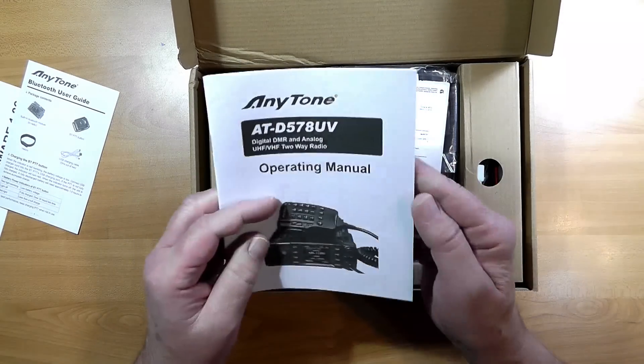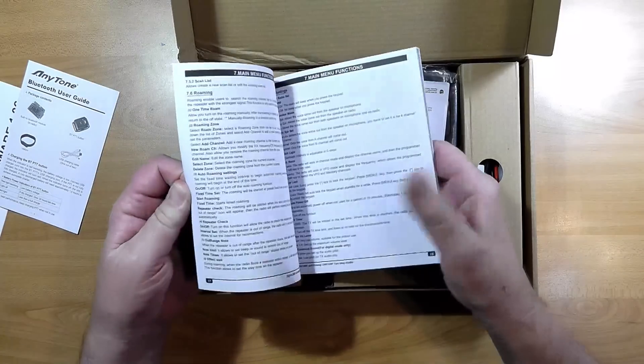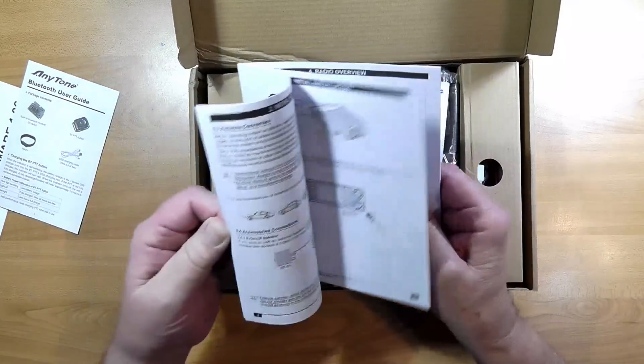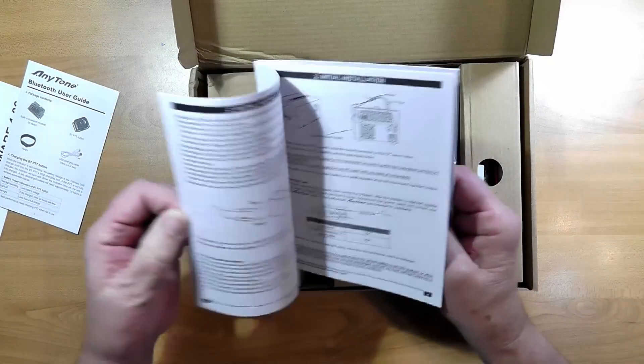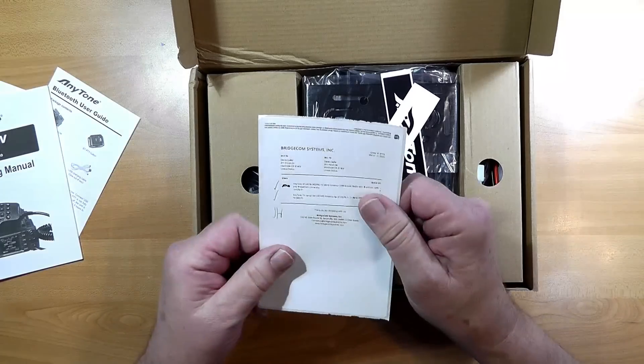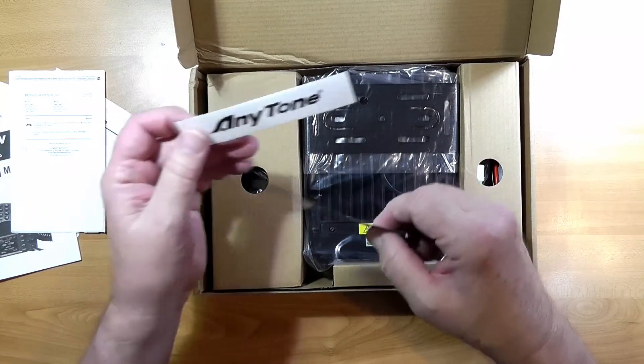Here is the operating manual. It's not terribly thick. I've glanced through it and it looks like it's written well in good English — step-by-step installation, everything. And that's the shipping label right there. Two AnyTone stickers — you can't buy anything these days without stickers.